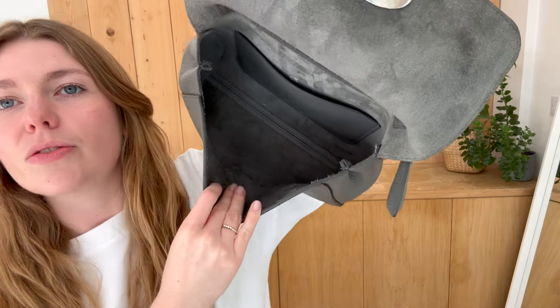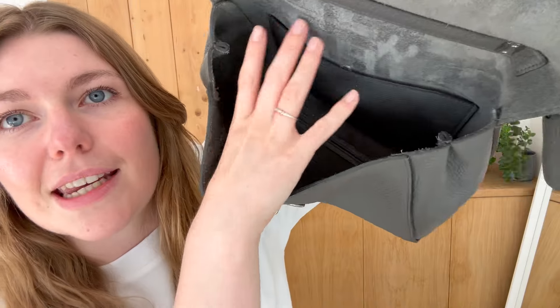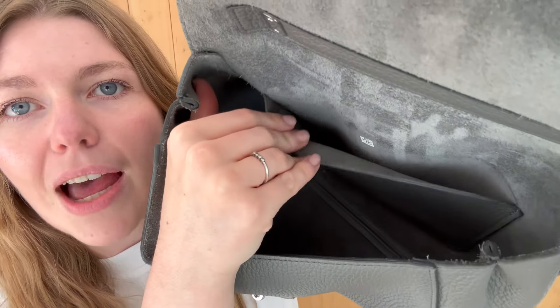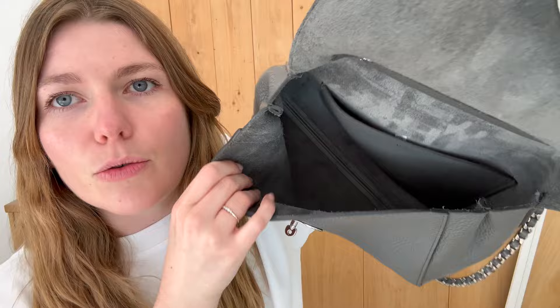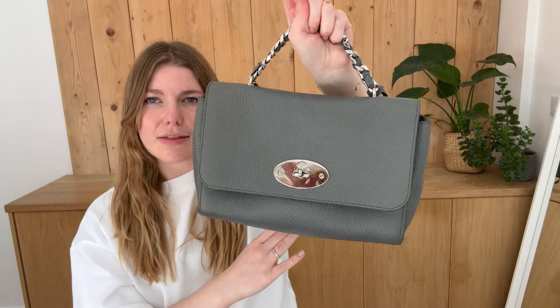Inside you've got this big open space, a beautiful suede interior with one flat pocket. It's a really, really beautiful piece of Mulberry. I love the Lily and the redesign — I think it just makes it a little bit more modern, brings it to like modern times. I really like that.